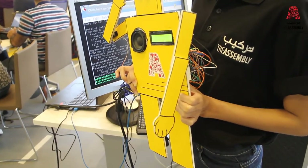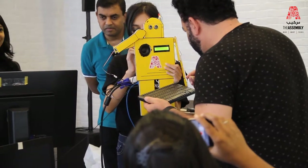Welcome to the IoT Email Marketing Workshop by the Assembly. Please enter your name.